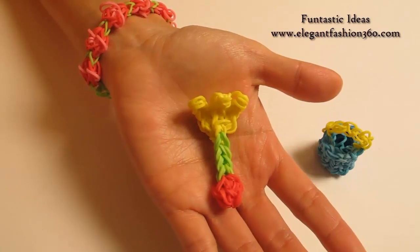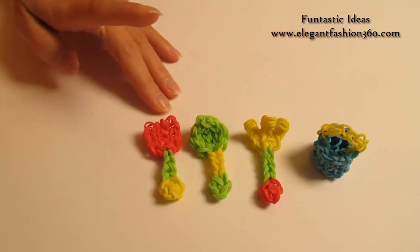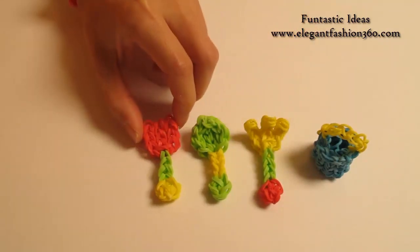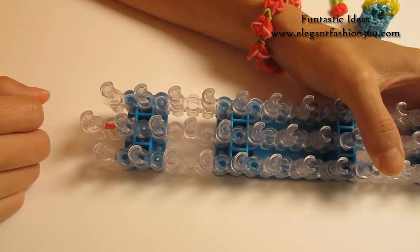Hey guys, today this video is going to show you how to make this hand rack for my summer series. For this project, I have three different designs: hand rack, bag, shovel, and water pocket. Today I'm going to show you how to make this one.